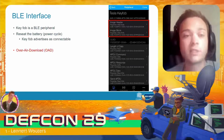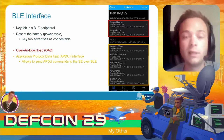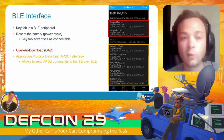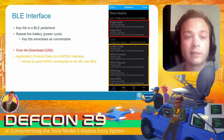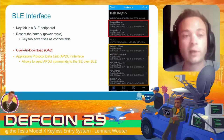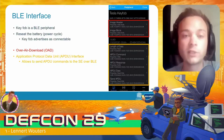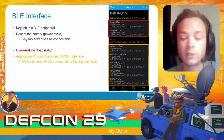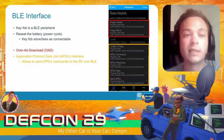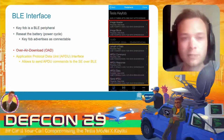There are two interesting services. The first is 'Over Air Download,' which basically allows us to update the firmware on the key fob wirelessly over Bluetooth. The second is an APDU interface — APDU stands for Application Protocol Data Unit — and those familiar with smart cards and secure elements know these are commands you can send to the secure element.